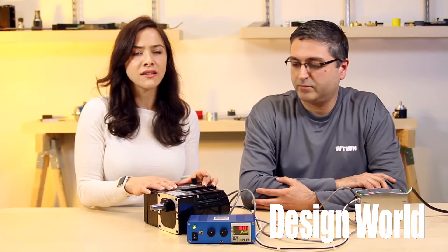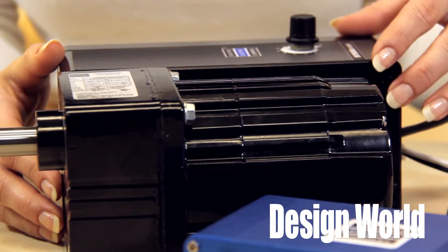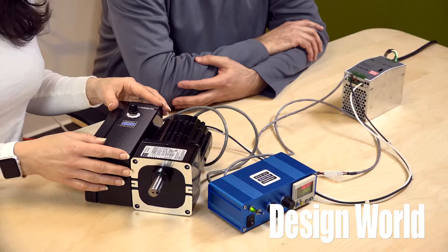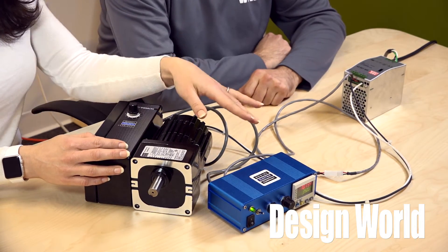Bodine shipped us three items. We used a 34B4-SRWX Integra Motor, which is a 24V DC gear motor with integrated controls. They also sent us a 24V DC power supply with wires attached and a blue Bodine I.O. box, pre-wired with connections.